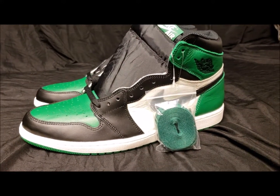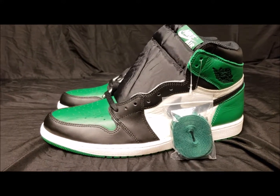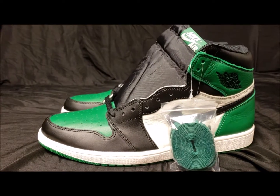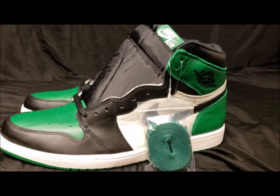A lot of you guys are probably wondering — do you wear your kicks? I do, I do wear my kicks. The problem is I don't really have anything to wear with this pair specifically. I think one of the big reasons why I got this shoe is green happens to be my favorite color.